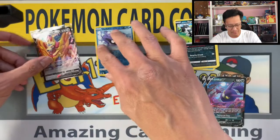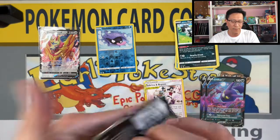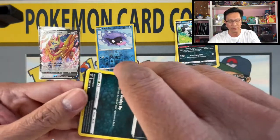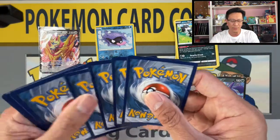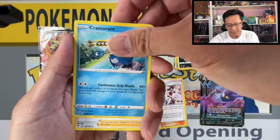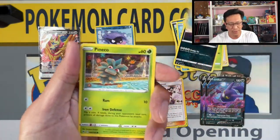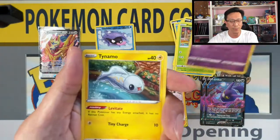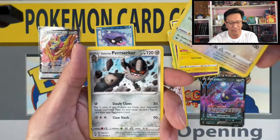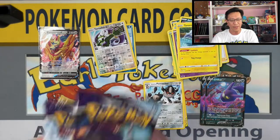Next pack, Vivid Voltage — let's see if we can pull that Pikachu V full art. There's your code. Hope you guys are having a great day — don't forget to hit that like button and hit that bell notification icon so you don't miss out on my Evolving Skies openings. We got Tiny Mo, Tornadus reverse holo, and Galarian Perserker holo rare. Let's put that right there.